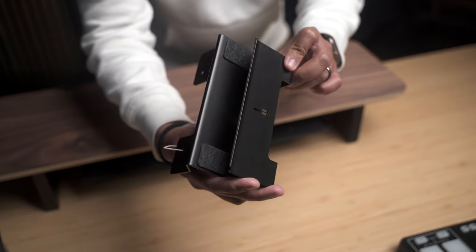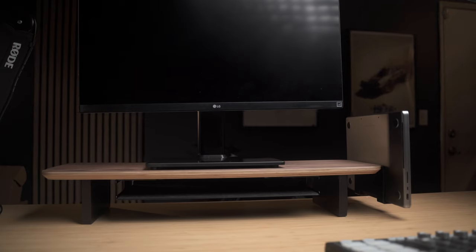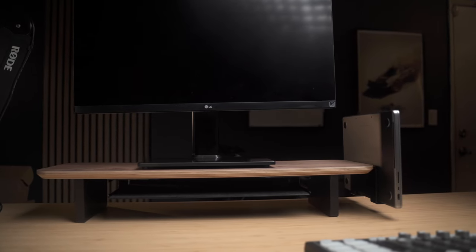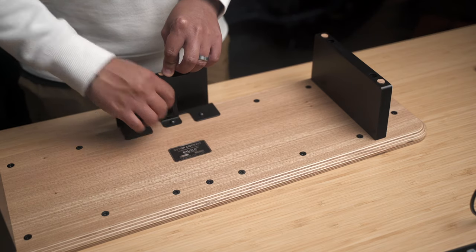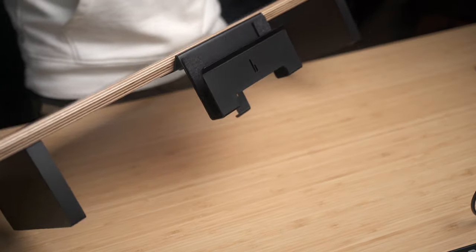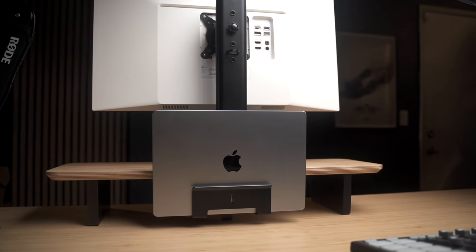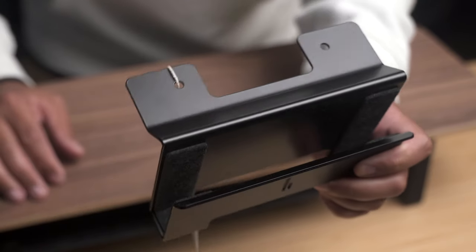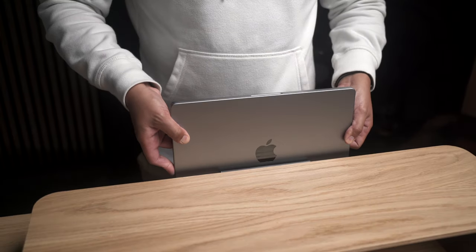If you're the type to frequently dock and remove your laptop from your setup, then a laptop dock accessory is probably something you'll need. You can install this on the side of the Setup Cockpit for easy access, or if you want to keep it hidden away, you can even install it behind the monitor. The laptop dock is lined with padded felt to prevent scratches and is very sturdy once secured in place.